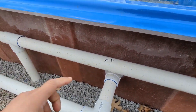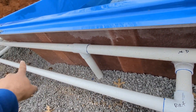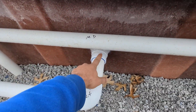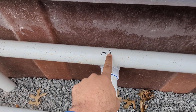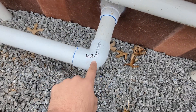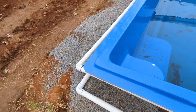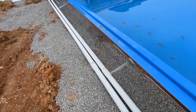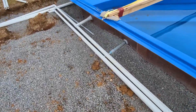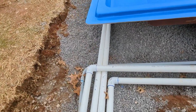Pool plumbing tip: when you finish gluing your joints and adding the lines to the pool, always mark them with a marker or anything similar. For example, this one is main drain, this one is return — mark them all the way up to the pad. This will help you keep everything straight, knowing which line is what and which order you're going to do them in.